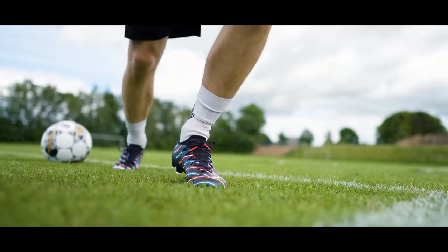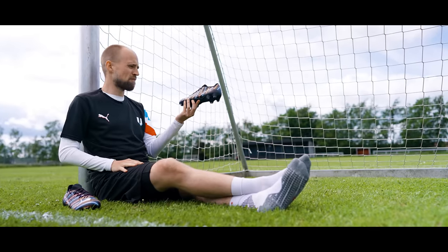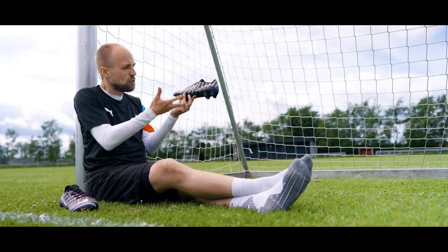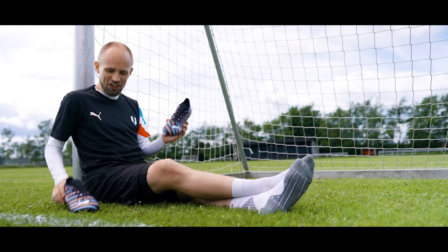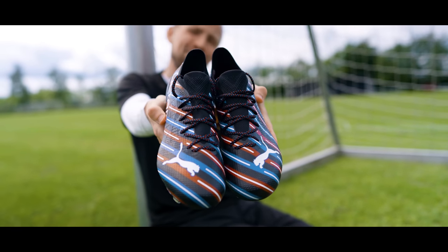And since they're only 200 euros, you're probably going to struggle finding something that's better value than these. Especially when they look this good — look at them! Barbershop! 300 pairs worldwide, 200 euros, Unisport exclusive. Go get them!